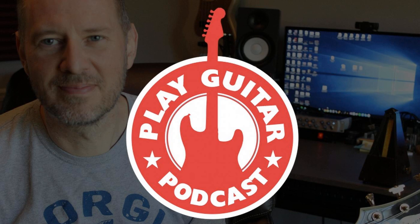Today on episode 3 of the Play Guitar Podcast, I talk about the one thing guitarists of all levels need to work on — how to better open up that fretboard. We've also got guitar news and another installment of Making a Band, so stay tuned.